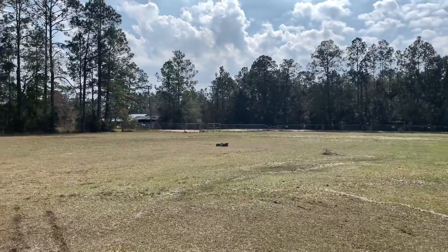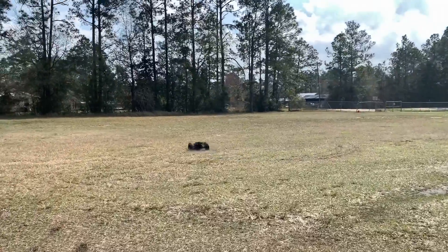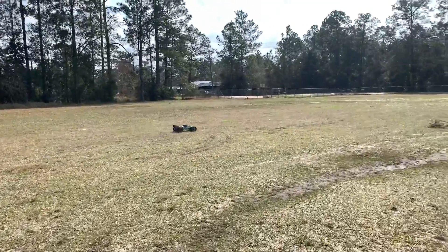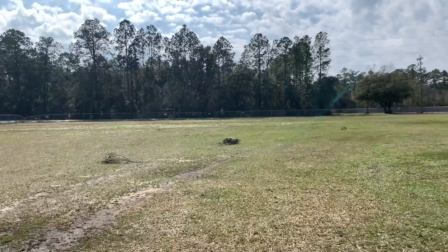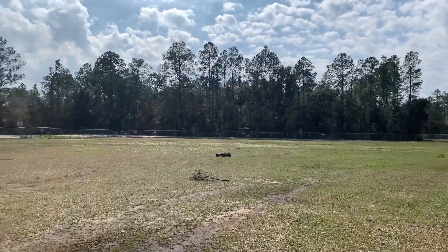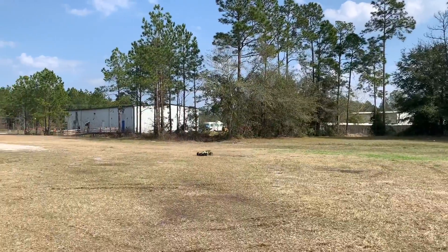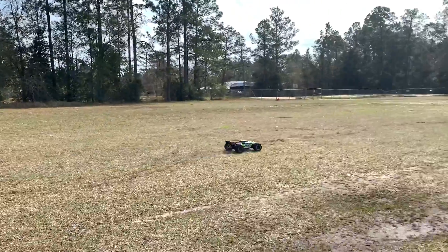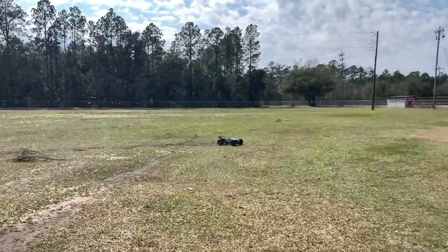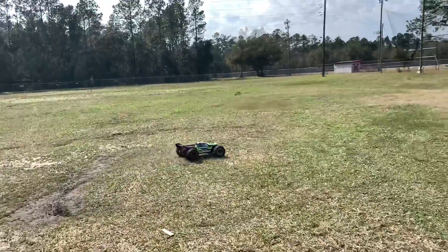These ProLine tires are awesome, but they almost seem like they're a little bit slick out here on the grass. Then again, we've been getting lots of rain. And rather than hooking up and getting that wheelie, they're just kind of spinning. And there goes a wheelie — go figure. I make up an excuse for not being able to wheelie and it wheelies.